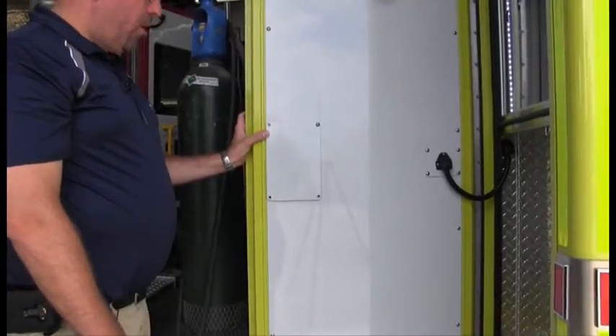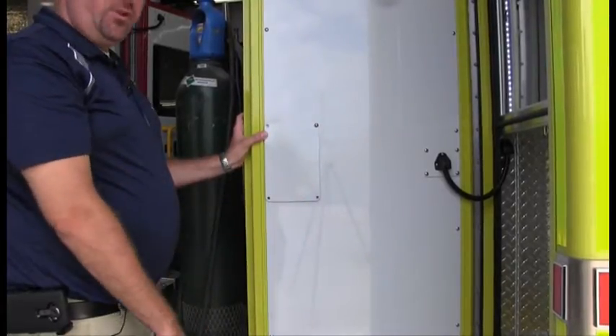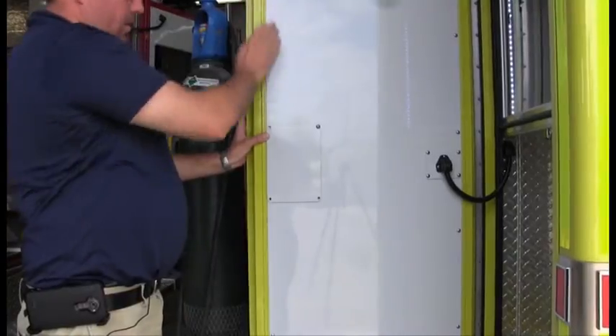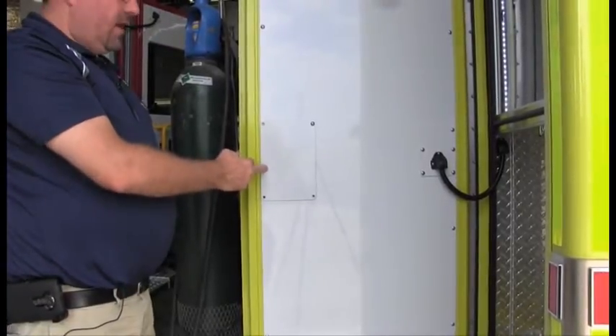All right, so in a compartment door, it's the exact same thing to perform the adjustment as the rear entry or side entry door. So same thing — you close both latches, then you just open the door using the handle really gently and both latches should open at the same time.